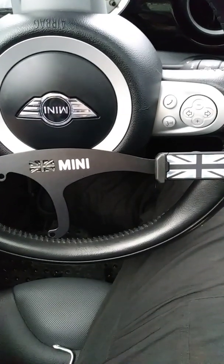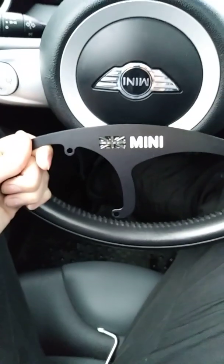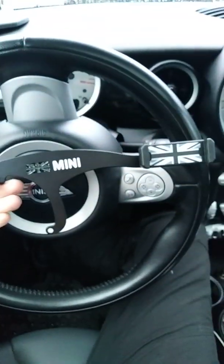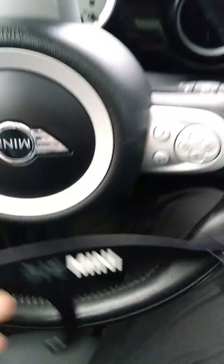We're going to be doing this install on this cell phone holder for a Mini Cooper. Mine's a 2010 two-door hardtop. It's just this little piece right here, and the cell phone holder itself springs out a little bit.